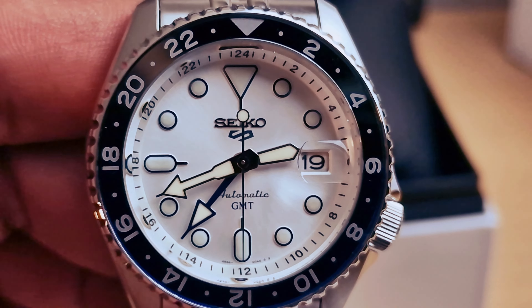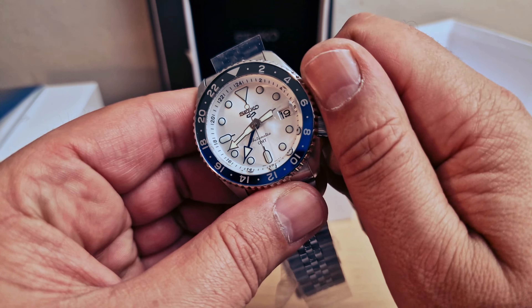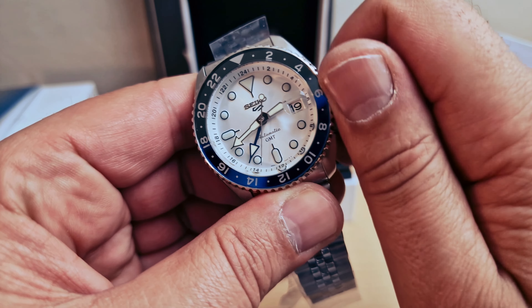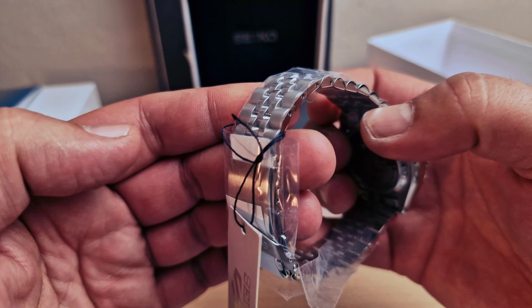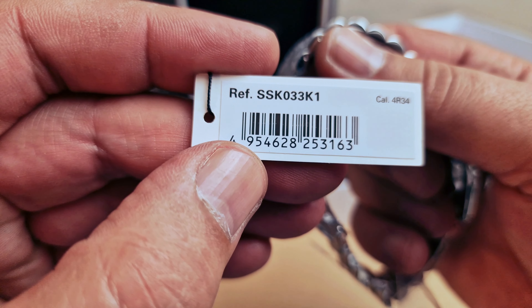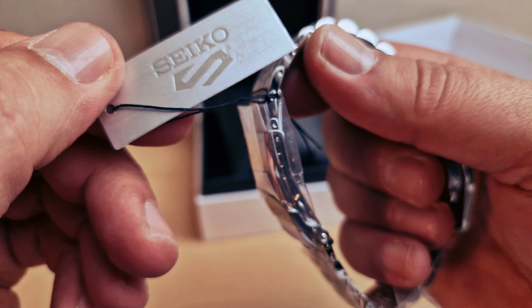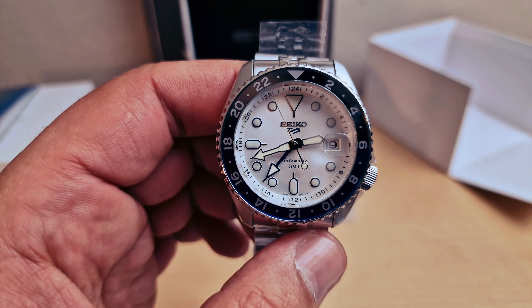I'm just gonna do another closer look at the dial - absolutely beautiful. I'm just gonna wind this up. Crown at four o'clock, automatic movement. The reference number is SSK033, with the caliber 4R34. Seiko 5 - beautiful.